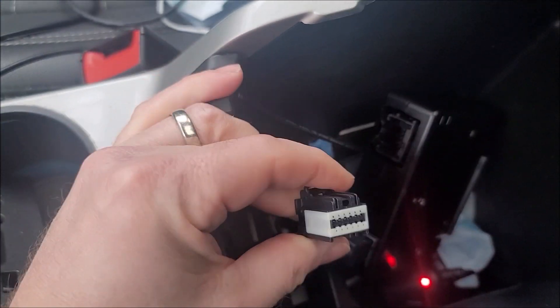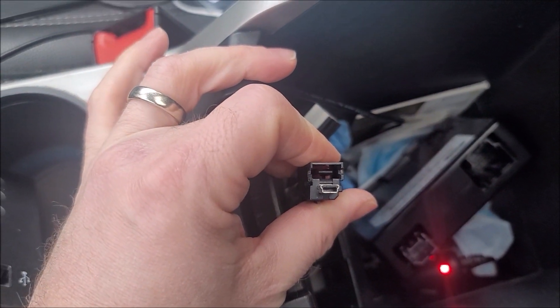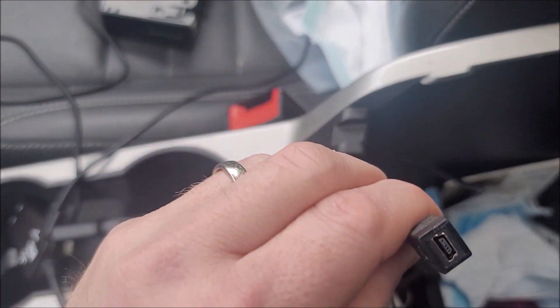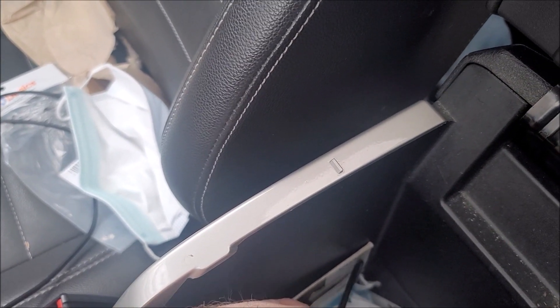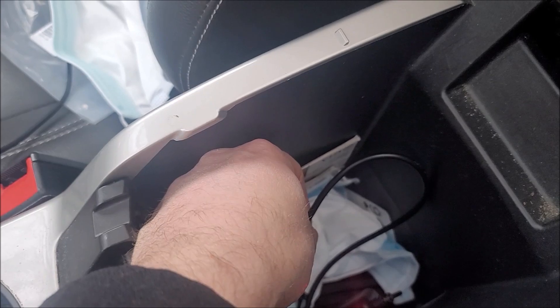If you disconnect these, you can see this is a standard power connector. The other one runs the USB side. What I did not know and was amazed to find out is that if you disconnect it, this is just a mini USB male port that goes straight to the head unit. So if you just remove this and get a standard cable that has a mini USB female on one end and a USB-A female on the other end, you can simply plug it in to the USB port.